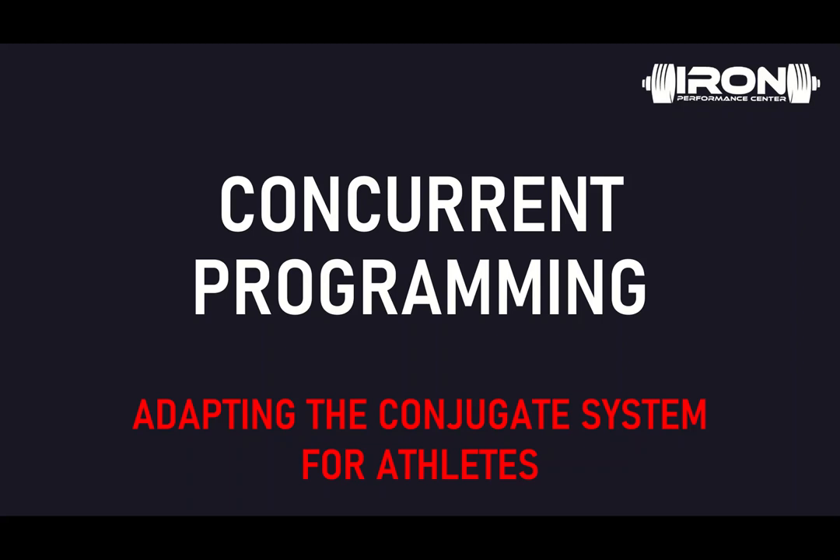Hi guys, Coach Matrix here from Alcoran Center. Today's lecture is titled concurrent programming: adapting the conjugate system for our athletes.